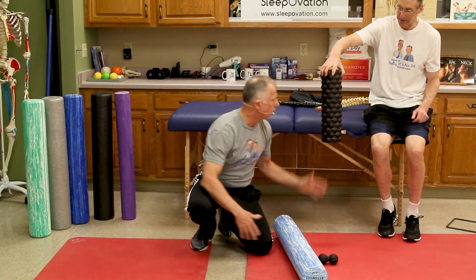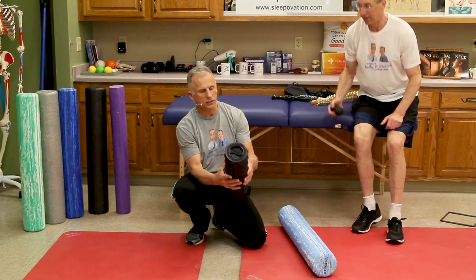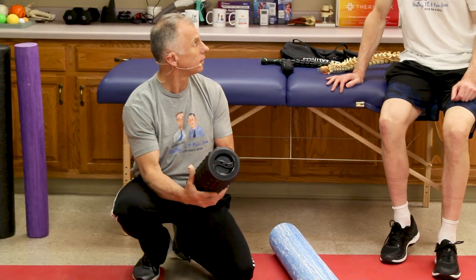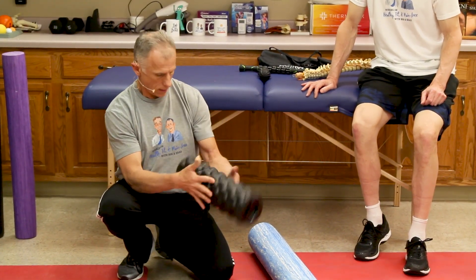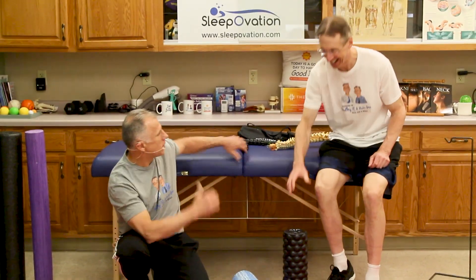If you had this knobbed roller, this one's pretty aggressive. It's good for the hamstrings, upper back perhaps, and the glutes. I even like it on the hip flexors — I like to get aggressive on my hip flexors.